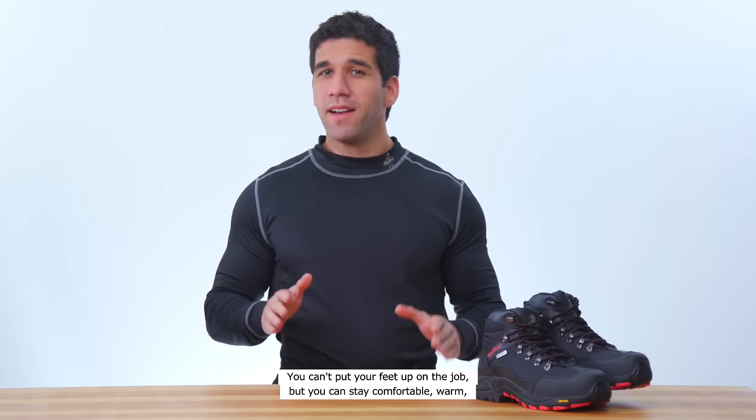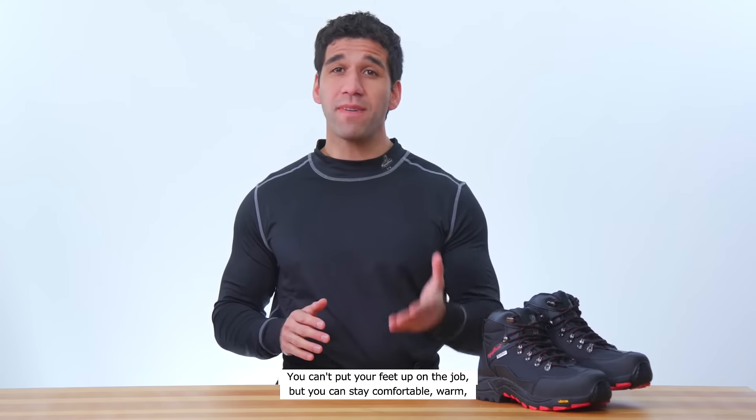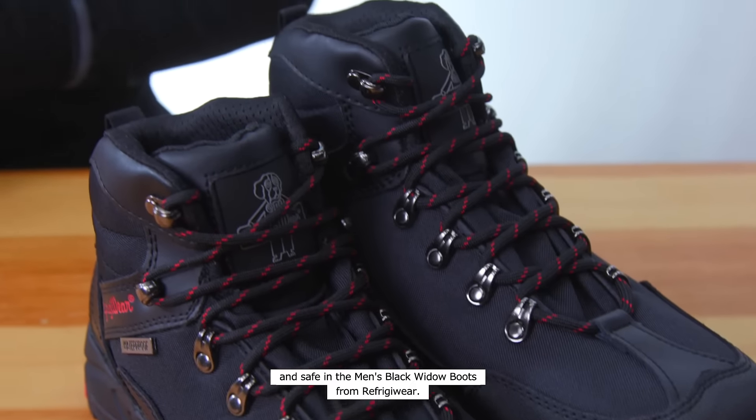You can't put your feet up on the job, but you can stay comfortable, warm, and safe in the Men's Black Widow Boots from Refrigerware.